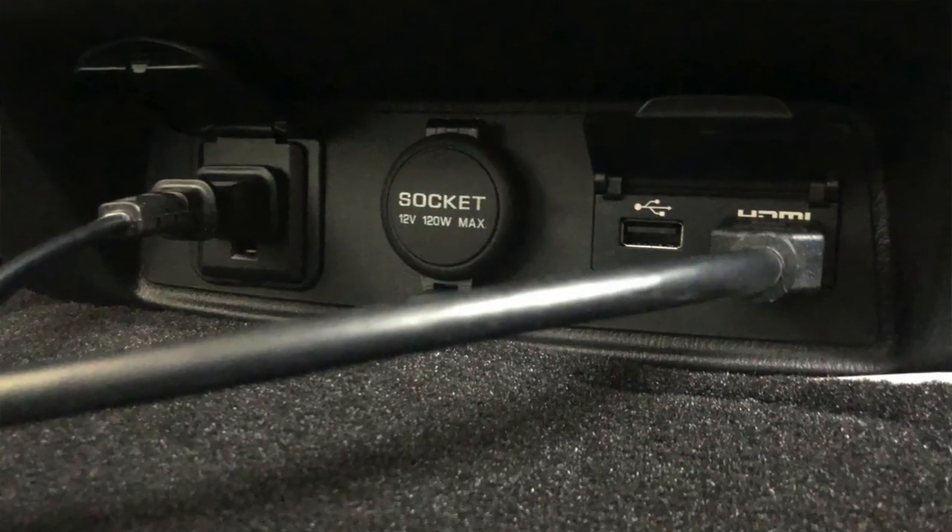What we've got set up first to show you is a Blu-ray player or a DVD player, where you can plug it into the HDMI port and the 120-volt outlet plug that's in the back here, and you can play your movies or Blu-rays off of that. You can also use this same strategy to plug up any kind of gaming console or any other device that requires power and the HDMI input.